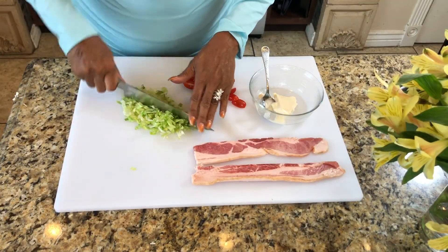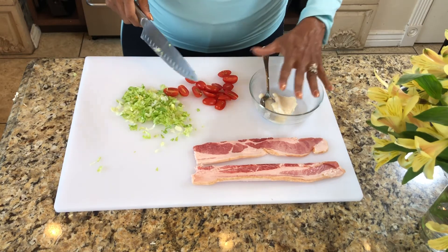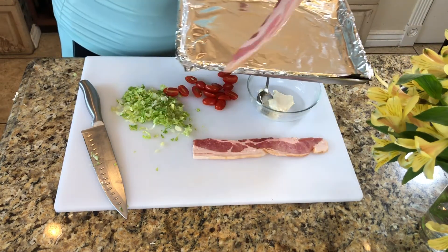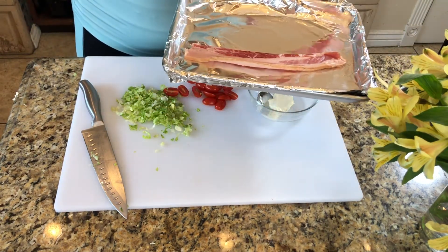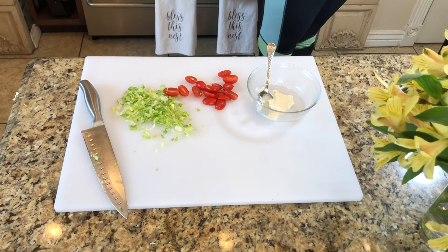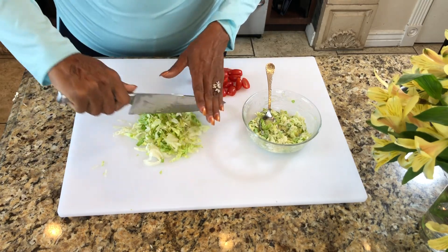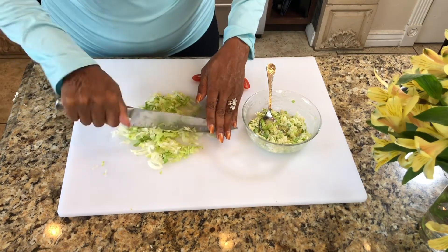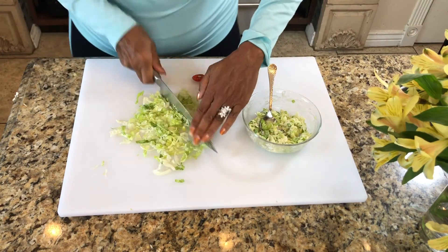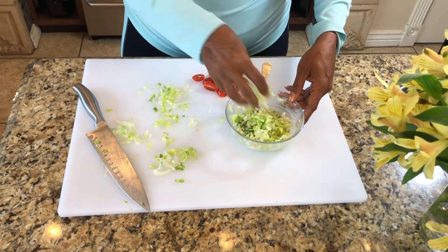I don't know anybody who doesn't love a good BLT — except for people who don't eat pork, but you can always substitute turkey bacon. I'm going to pop my bacon in the oven at 400 degrees and let it cook until it's nice and crisp. I'm going to mix my lettuce into a bowl with mayonnaise. I bought this lettuce already shredded in a bag, but I want it smaller so I'm giving it a good chop before adding it to the bowl. This lettuce-mayo mixture is going to be my binding ingredient on the crostini.